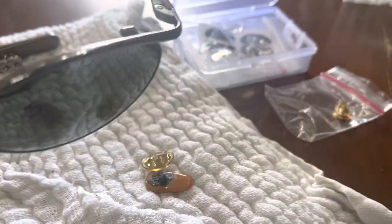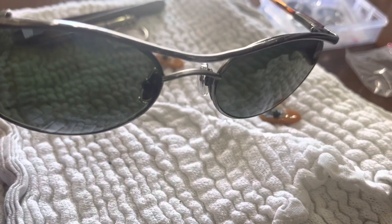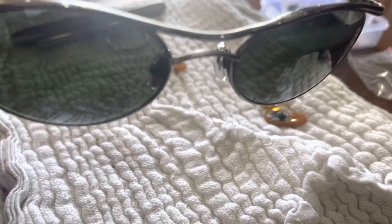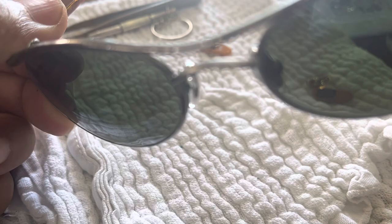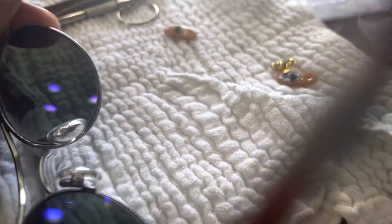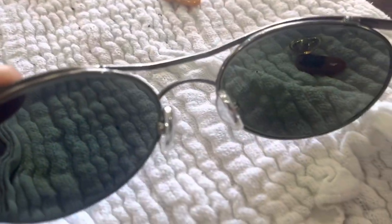If these wear out, we have replacement ones, but after 30 years I'd probably just buy new sunglasses anyway. Like any rubber or silicone, it's going to deteriorate over time. If these last me five or ten years, it's definitely worth the less-than-two-dollar investment.